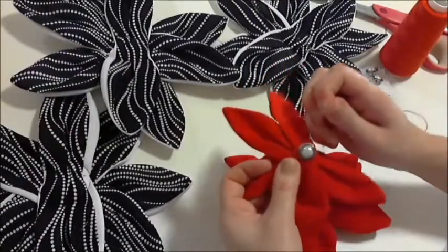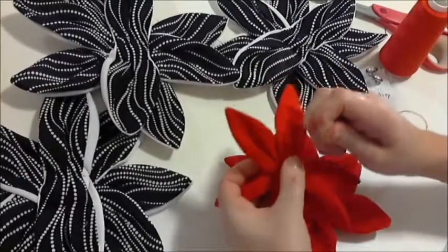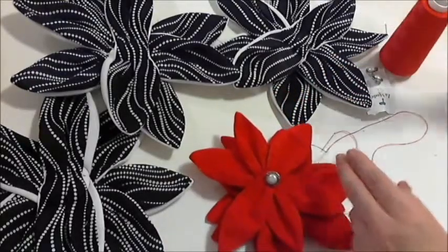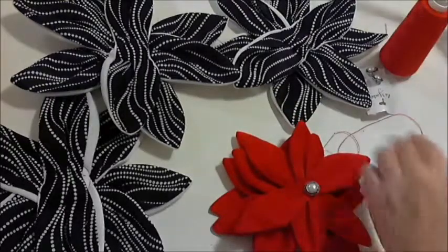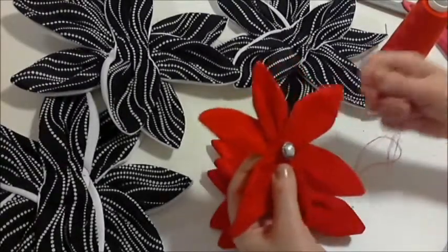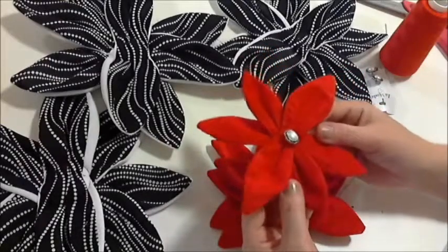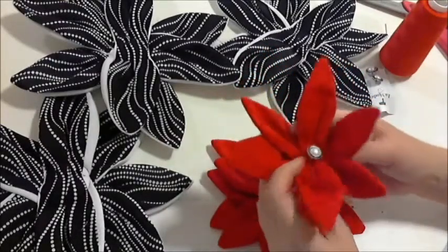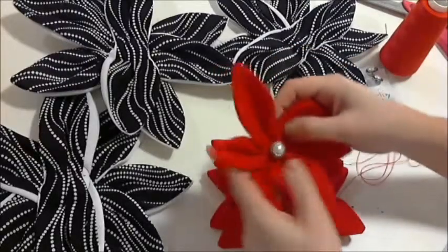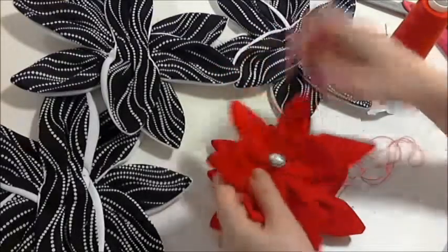And let it tighten up. So now you've got a nice, tight loop. I'm going to just snip that off. So there's your button on the red petals — and you can just position that and fluff them up if you'd like to.